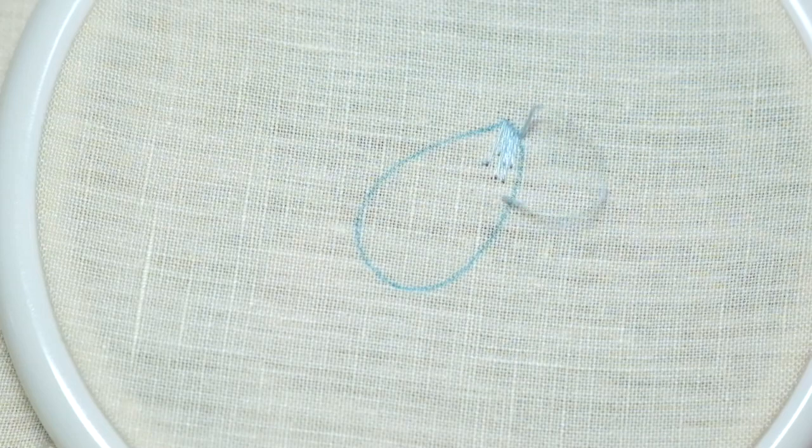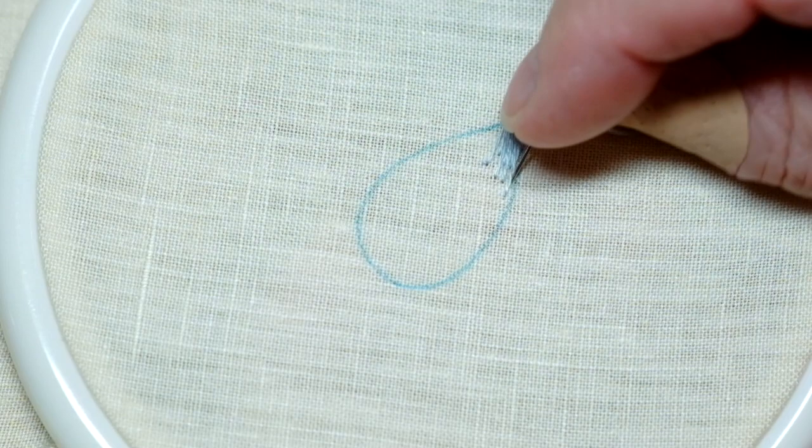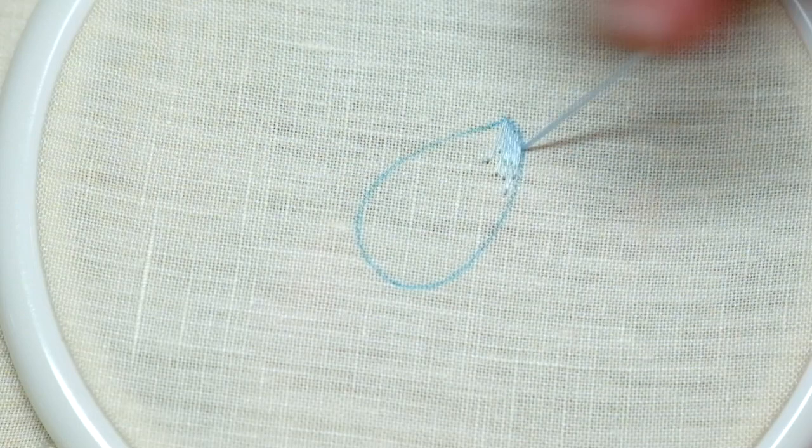When you're right on the edge, try to bring your needle up at a slight angle underneath the last stitch, so that you hide the beginning of that stitch. And now we're going to do a short stitch here, just inside the line.